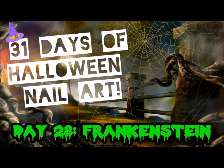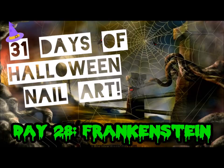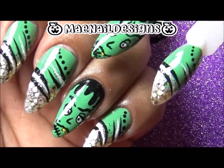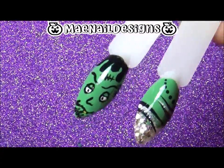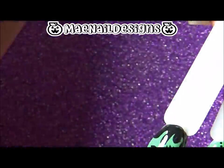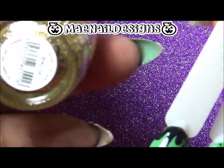Welcome back to 31 Days of Halloween Nail Art — Day 28, Frankenstein! I have these swatch sticks because I did not click the record button on the design on my hand, but I'll show it to you guys on these swatch sticks. The green polish is Nest from Zoya and the gold is from Finger Paints in the shade Heart of Gold.